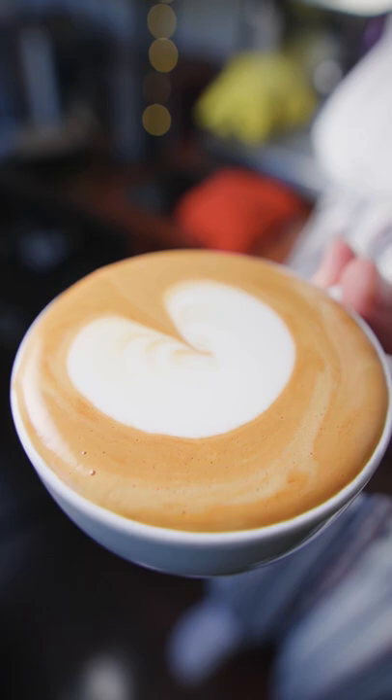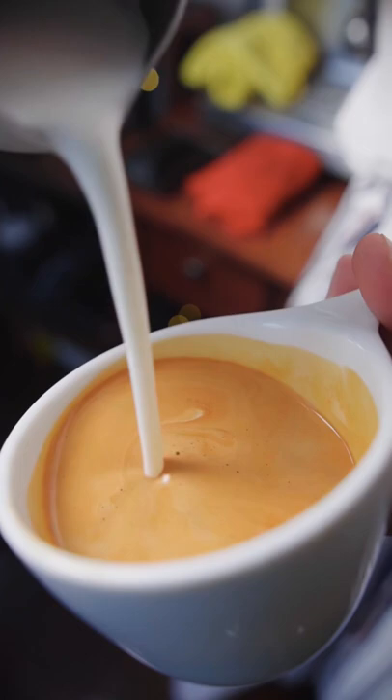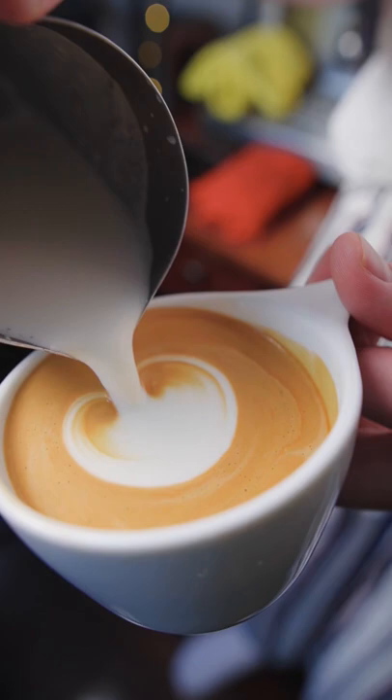This is called the monk's head, which is the precursor for our next design, the heart. So just like before, we're going to integrate some milk, land the pitcher's spout onto the surface, pour forward, and increase our pouring as we go.